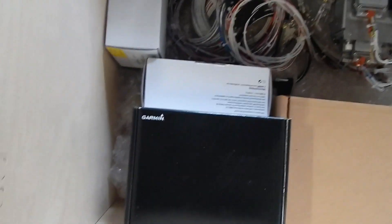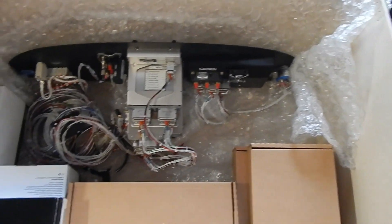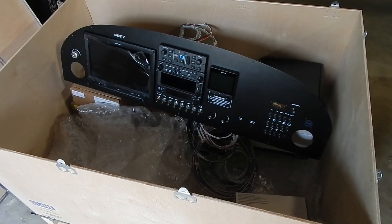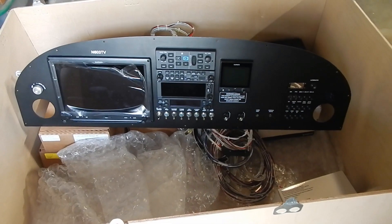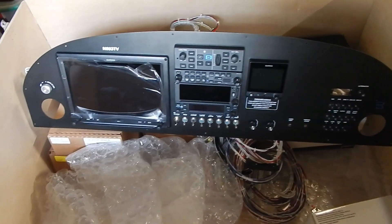There are obviously more components that are going to have to get attached. Let's dig a little deeper and see what we can find. And there is the panel - wow, that's good-looking. I'm really excited about that.